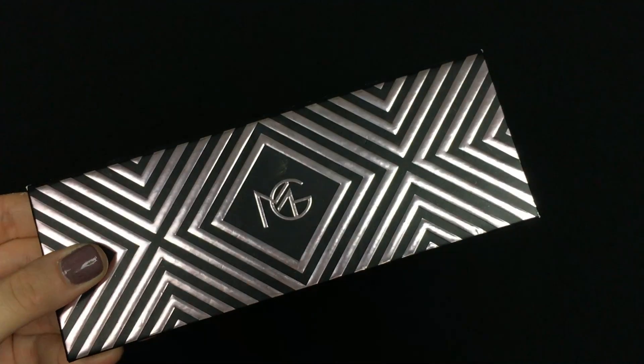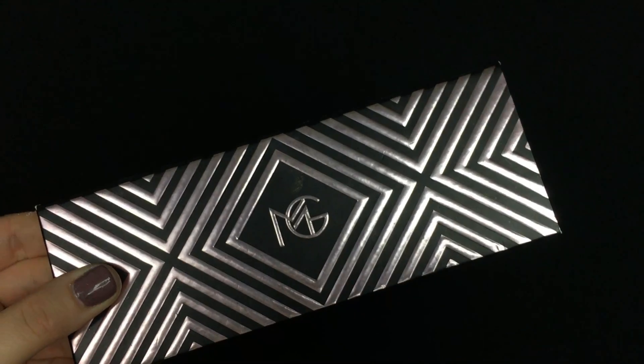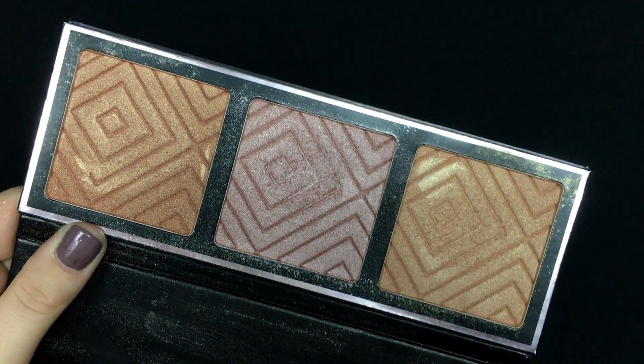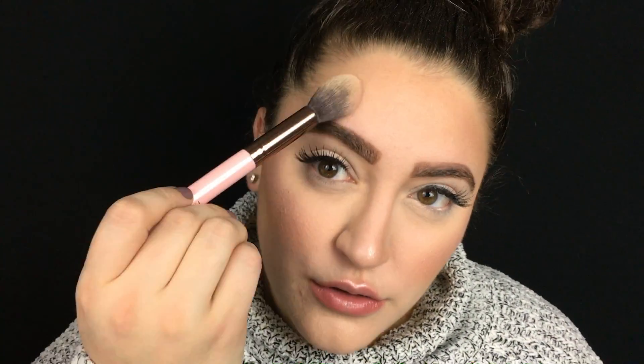I'm going into the Makeup Geek and Kathleen Lights highlighting palette — they're all so pretty. I'm taking the pink shade and applying it to my cheekbones, the tip of the nose, the cupid's bow, the forehead, and the brow bone using a tapered highlighting brush.